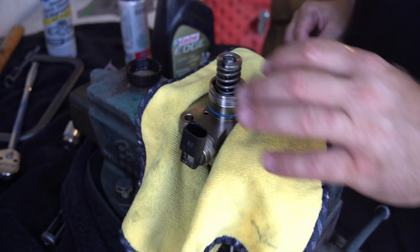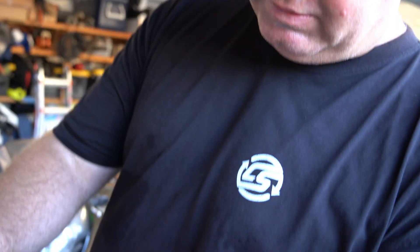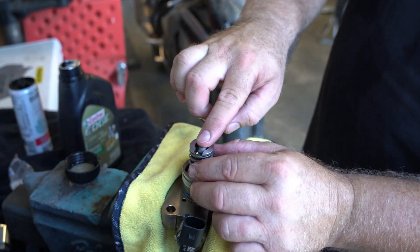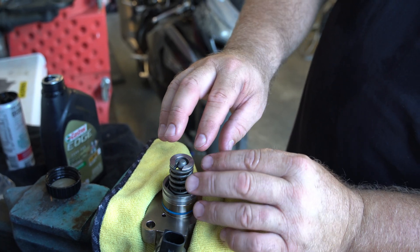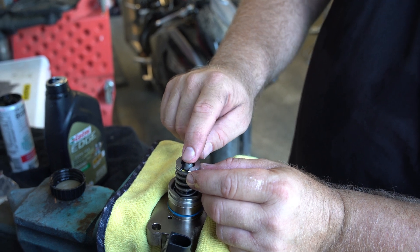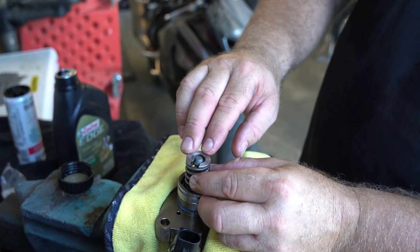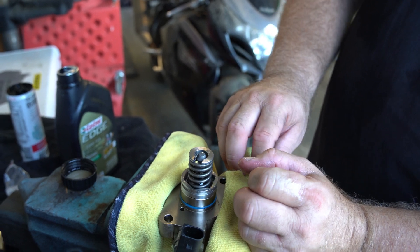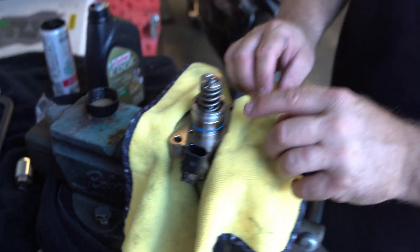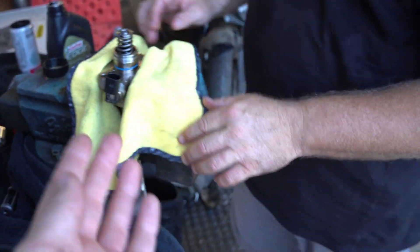This retainer clip doesn't put tension on the spring - the shaft is long enough to go down past the seal, then the retainer goes in on top of the spring and holds it at a set position. It's not like the factory one where you had a pressed-on retainer. This one is not pressed on; it's not holding the spring under tension - it'll hold the tension of what the pump produces, and that's what we want.